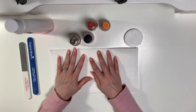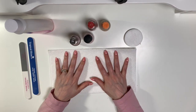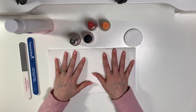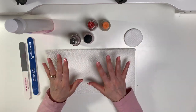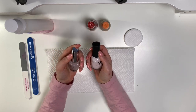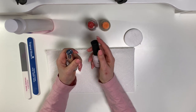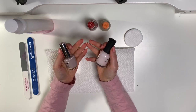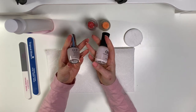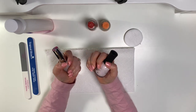Hi planner friends, it's Marsha with Buy Sell Plan. As you can see, I don't have a planner to show in any shape or form in this video. I'm going to do my nails, and since I've been asked quite a few times what my secret is and how I do my nails, I figured since I have to do them anyway I may as well film it.